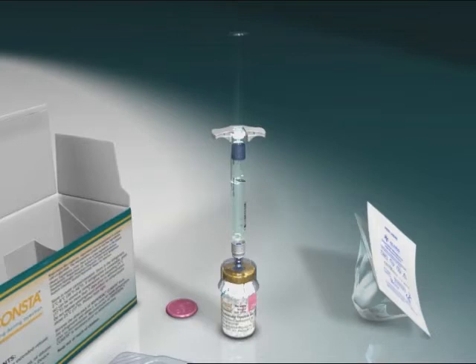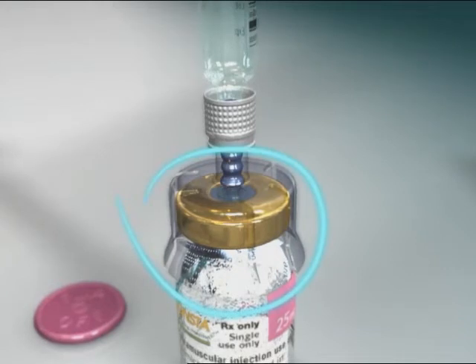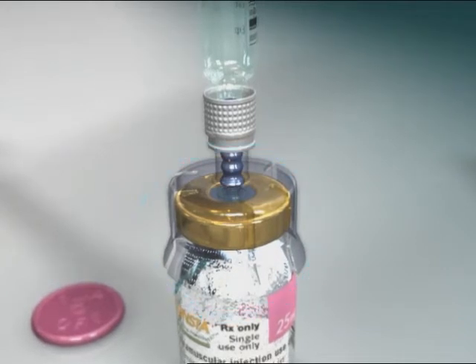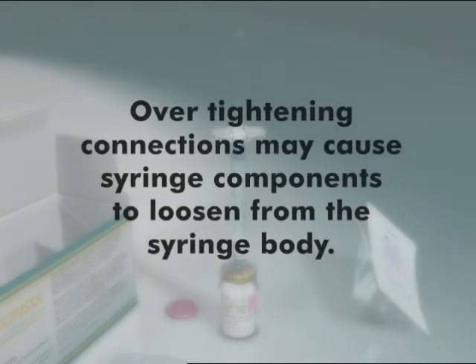Then twist in a clockwise motion to secure the connection of the syringe to the SmartSight access device. Avoid over-twisting. Hold the skirt of the SmartSight access device during attachment to prevent it from spinning. Be sure to keep the syringe and SmartSight access device aligned, and be careful not to over-tighten components when assembling.